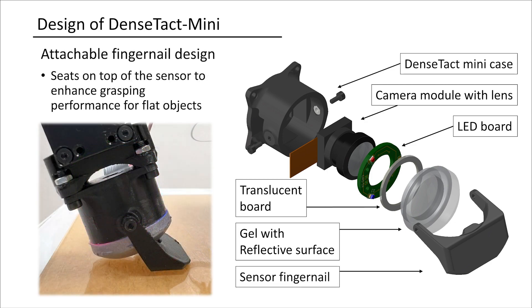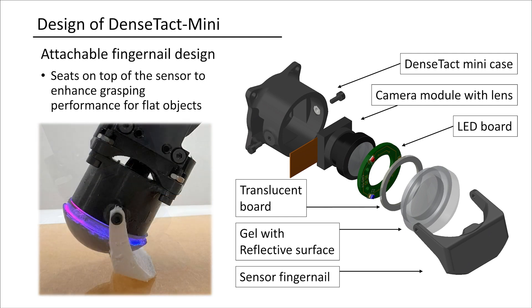The fingernail is attached to the sensor's casing using a screw, allowing for a single degree of freedom rotation in its movement. Different materials for the fingernail can modify or enhance the friction coefficient, further improving the grasp.